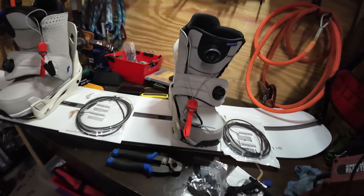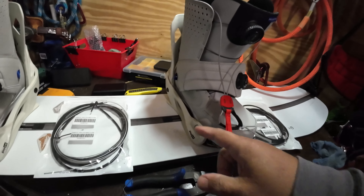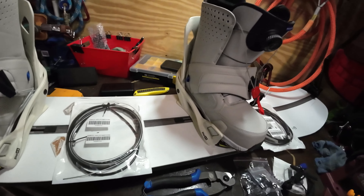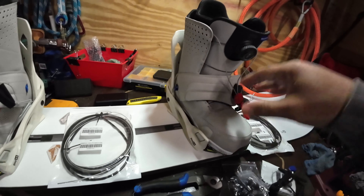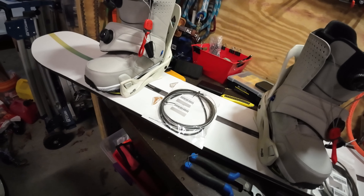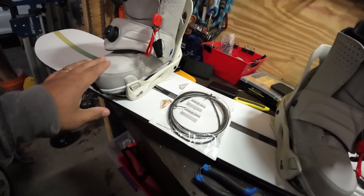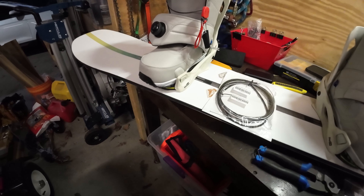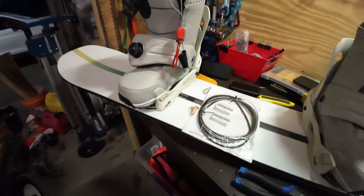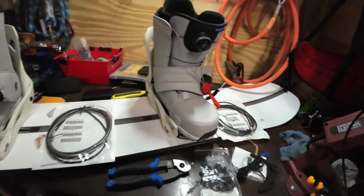For those of you that know anything about snowboarding bindings, your typical old school bindings would have a strap that goes around the top in the front and a strap in the back to hold the boots to the board. These step-ons just came out over the last several years — you don't have to use straps. You just click into place, very similar to how your ski boots click into your ski bindings. Absolutely fantastic setup, especially for old guys like me.